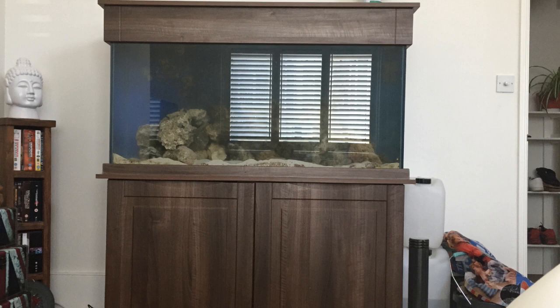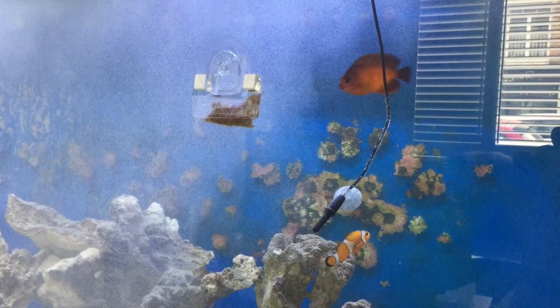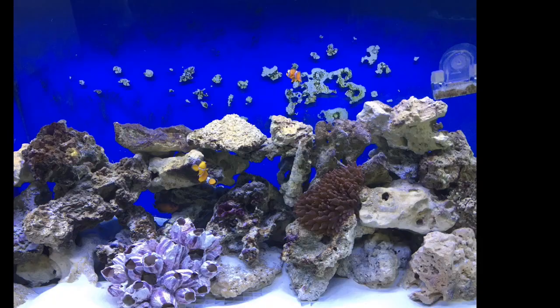I'll put a couple of pictures up just to show what the tank looked like when I got it. This was me shattered after moving it, and this was it set up the next day. And these were the fish that had come along for the ride.